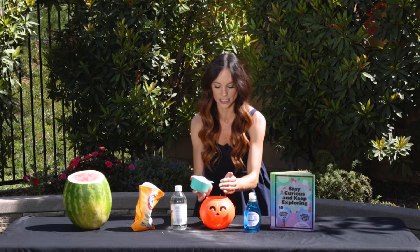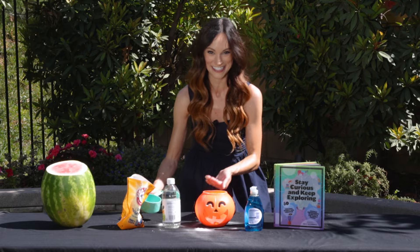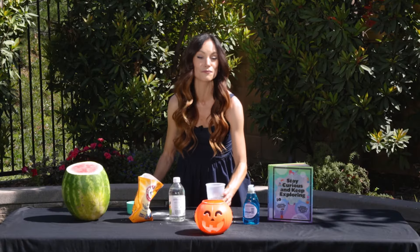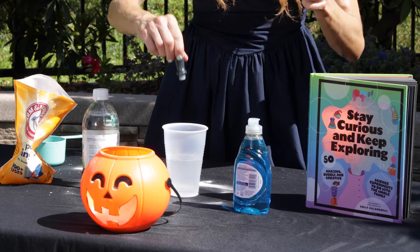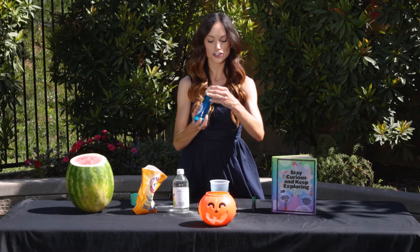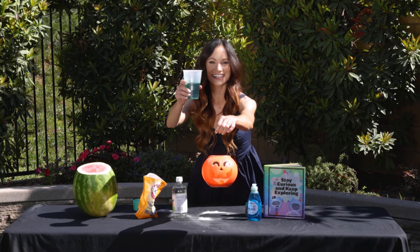Go ahead and throw that into your jack-o'-lantern. This one's going to get a little messy, so make sure we are outside doing this one, OK? Now put one cup of vinegar into another cup, and we are going to add some food coloring to our vinegar. I'm going to use green and add just like three or four drops of food coloring there. Mix up your food coloring, and now we are going to add our dish soap — just about two big squirts.